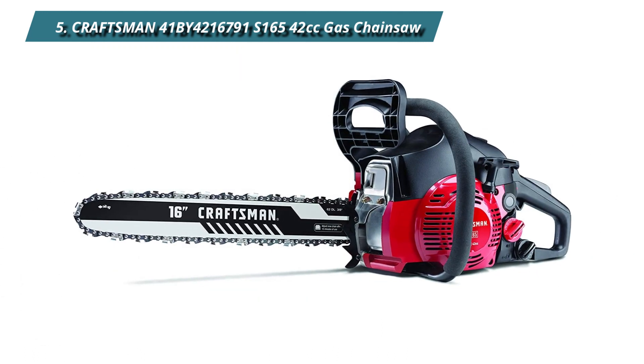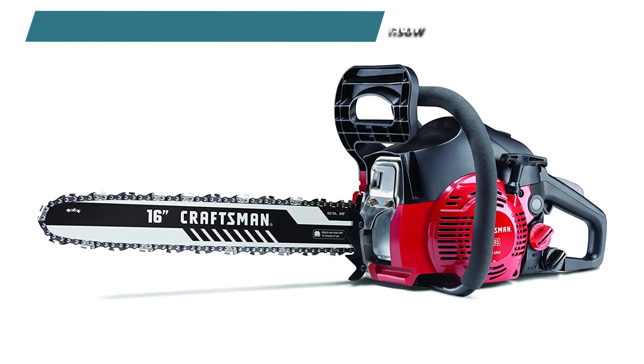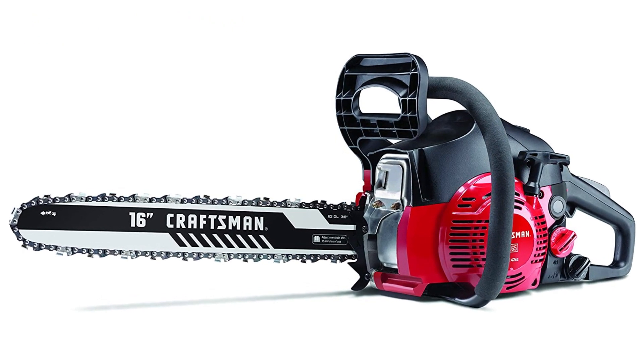Changing spark plugs and the air filter is easier because you don't need any tools, so you can switch them out without worrying about breaking anything. The bar and chain are always well-oiled thanks to the automated chain oiling system.